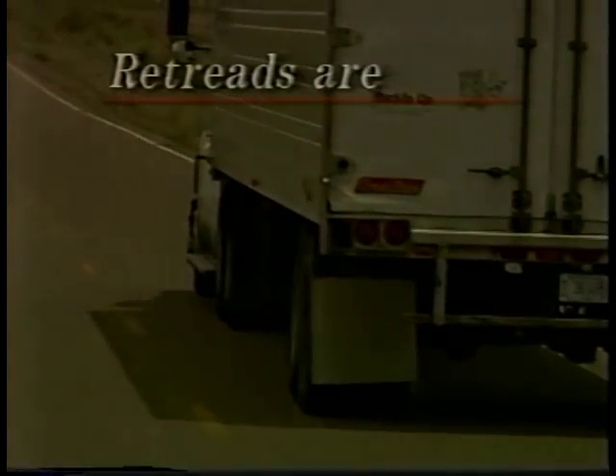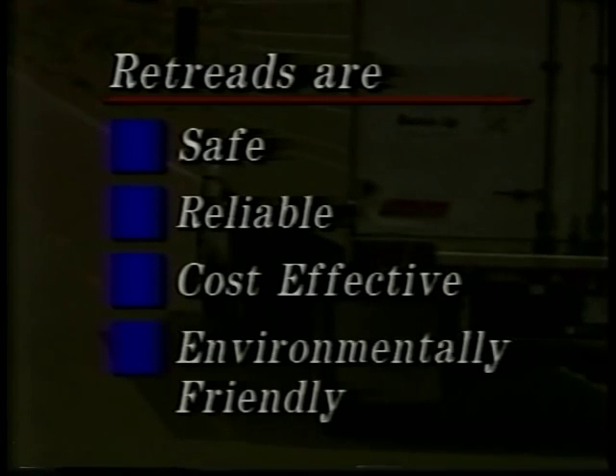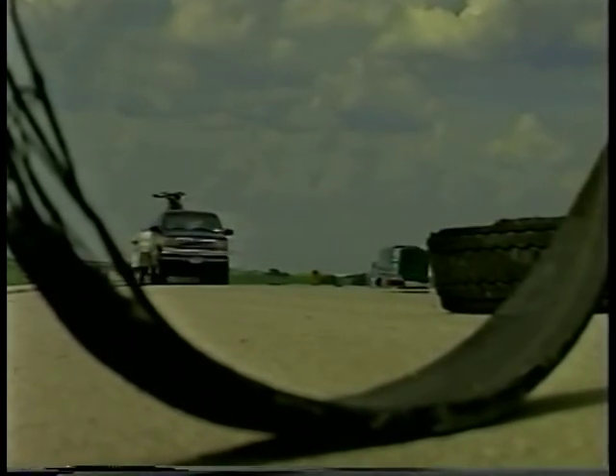The bottom line? Retreads are safe, reliable, cost effective, and environmentally friendly. Their image as scrap rubber on the highway is changing as people become more educated in the true cause of rubber on the road. And look for the tell-tale wire which clearly indicates a tire failure rather than a retread problem.